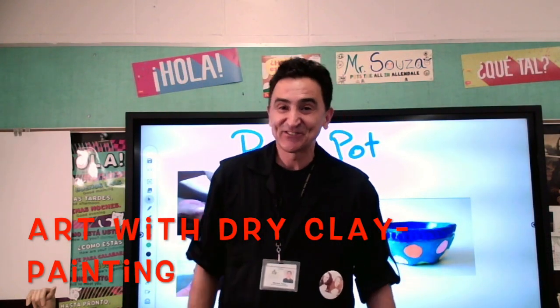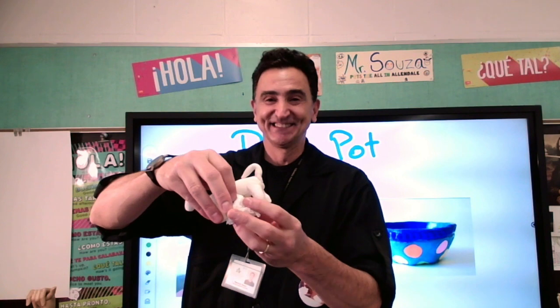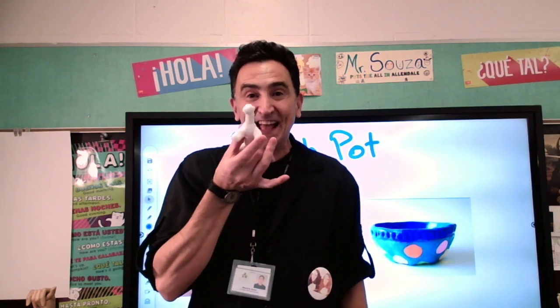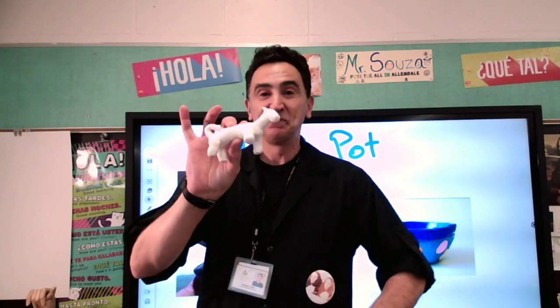Hello, my dear first graders. We're back here and guess what? Check this out. Nice and dry. So I can paint my animal now. You see? Woohoo! Beautiful.